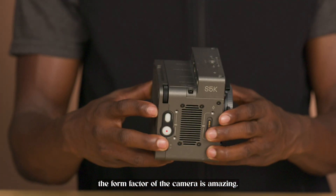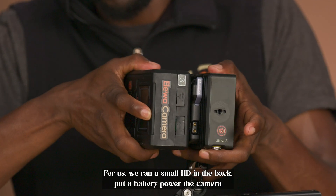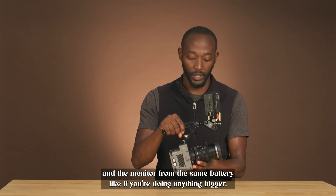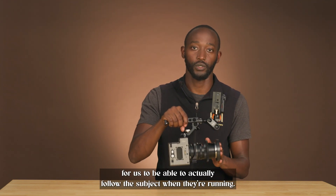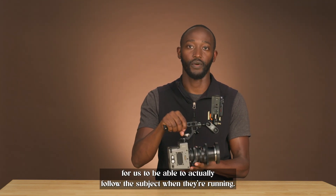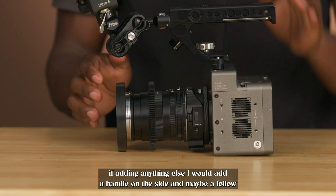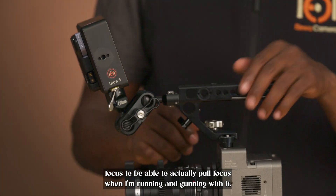The form factor of the camera is amazing. We ran a small HD monitor in the back, put a battery, and powered the camera and the monitor from the same battery. But if you're doing anything bigger, we had it on sticks with our NGNU EZ3 to be able to actually follow the subject when they're running. If adding anything, I would add a handle on the side and maybe a follow focus to be able to pull focus when running and gunning with it.